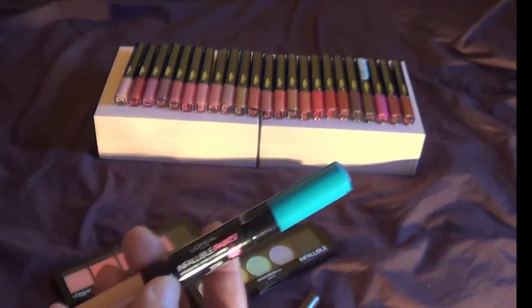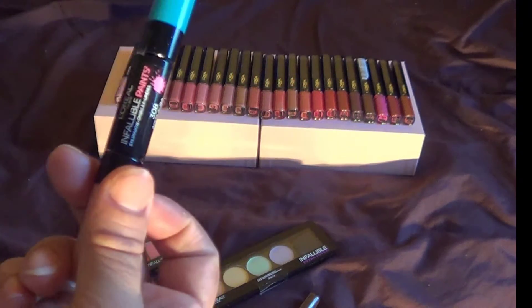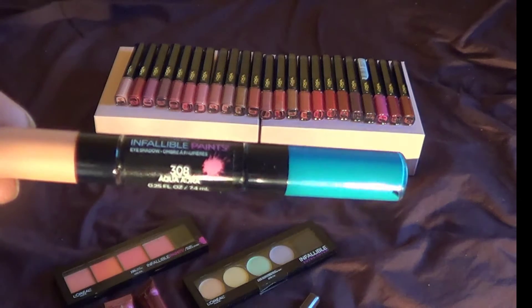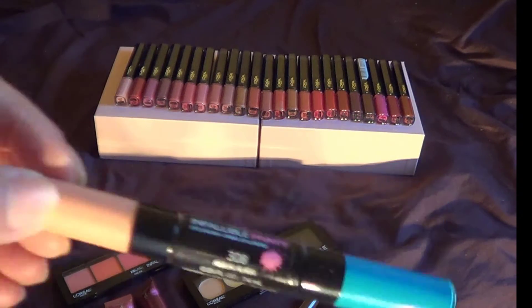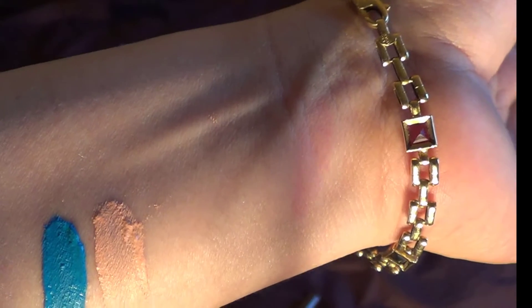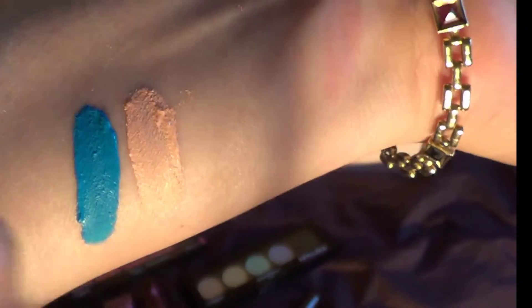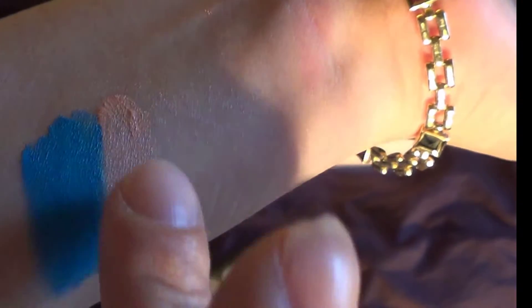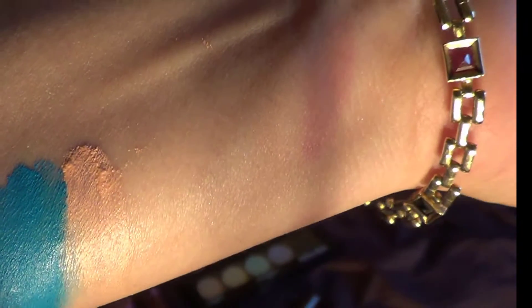I do like the packaging and the applicator. The cons are that when you put this on — this is supposed to be a long-lasting formula, and it does say it's supposed to be long lasting. Some people have used the lighter colors as bases, but you're supposed to be able to combine them, even put them on top of each other. But it's really hard to layer them when one gives you more texture on your eyes. Putting it on with the applicator didn't give the best application — you actually need to go in with your finger, smoothing it out and playing with it.